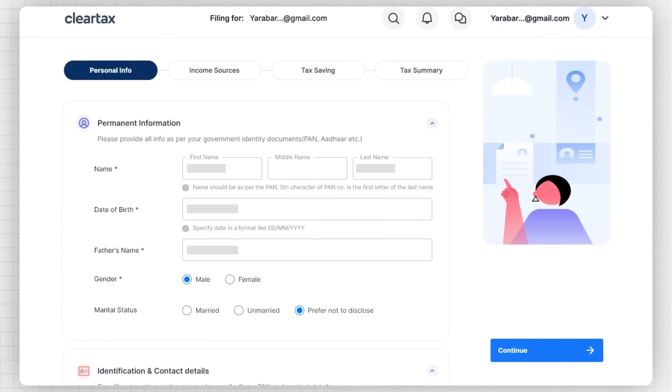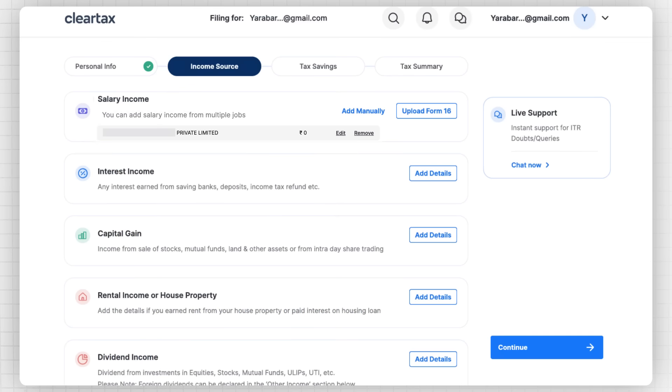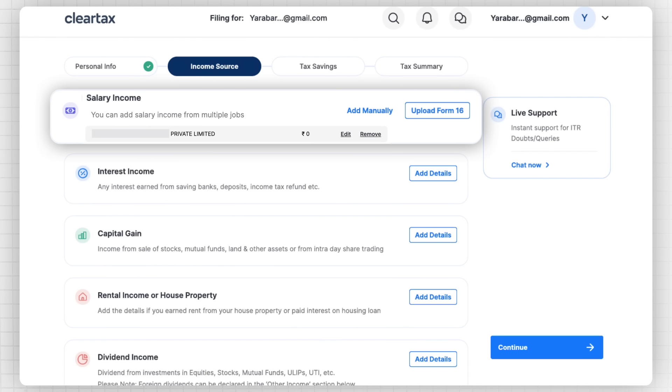You will be redirected to a page where you can see all your personal details like name, address, bank details, etc. If you click on the Income Sources tab, you can see details like your salary already auto-filled. If you want to add any details manually, you can do that as well. If you skipped uploading Form 16 before, you can add it now as well by going to Income Sources.